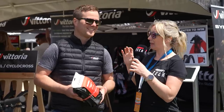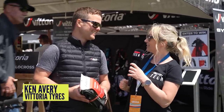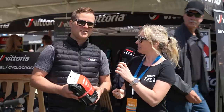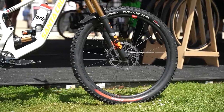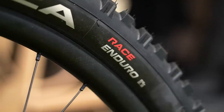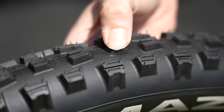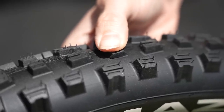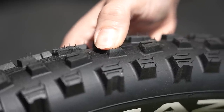At the Vittoria tent, they're launching a brand new race edition of the Mazza. There are two big differences: the compound and the construction. The compound is a super sticky 1C reinforced with graphene and silica — really soft, made for race applications to increase grip and control. The casing is a multi-layer reinforced casing, using a layer of 60 TPI reinforced bead to bead with a super durable reinforcement layer.